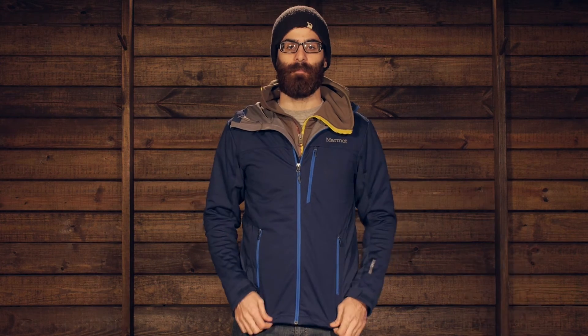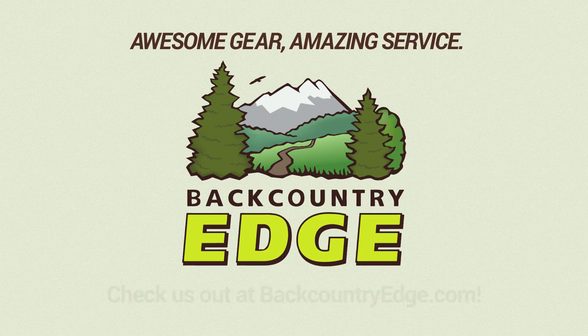Marmot's angel wing movement ties in really well with the range of motion naming, giving you really good freedom of movement in the shoulders and back of the jacket. With that stretch and those hybrid materials, it makes the Marmot ROM jacket an excellent windproof and highly breathable option for your next outdoor adventure. See you next time — thank you!